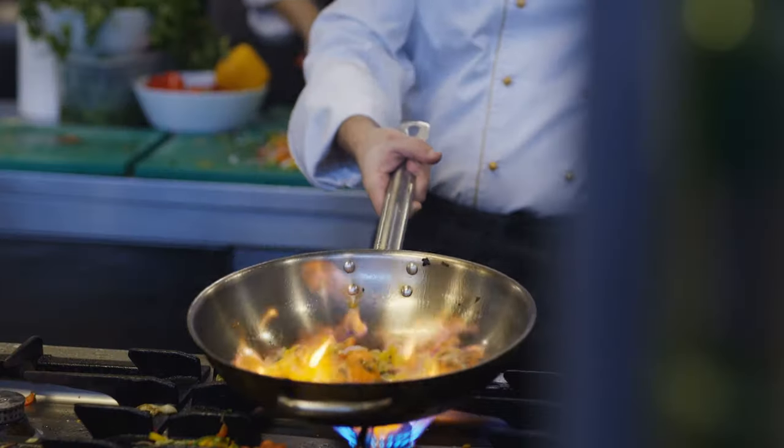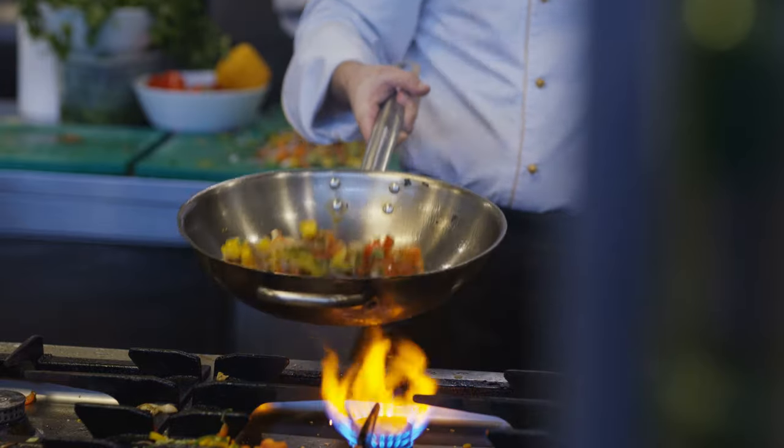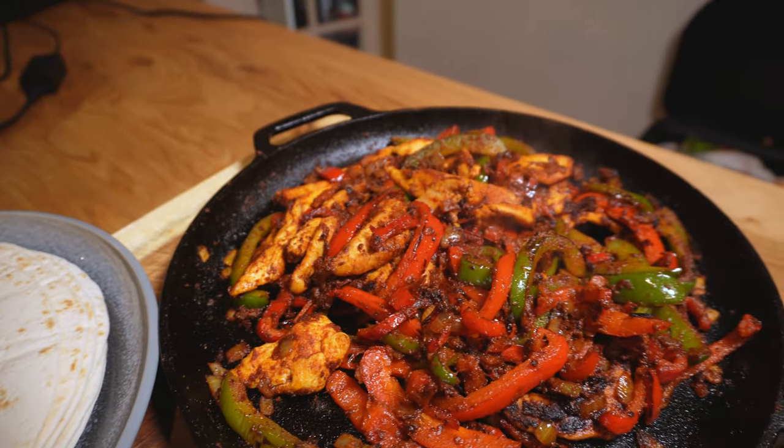Warm some tortillas through, dish up some good quality salsa or make your own - let me know in the comments if you want to see a salsa video - and let everyone build their own fajitas. I promise everyone will be happy with these. And that secret ingredient? Well I'm sure you guessed it by now - the closely guarded secret shared with me all those years ago is heat. For almost any Tex-Mex dish, turn it up to 11 and cook quickly - it will change your life. That's your fajitas taken care of folks, and now you're in the Tex-Mex mood check out this video next for an awesome beef dish that's perfect for feeding the crowd.